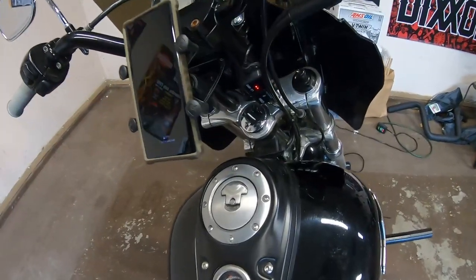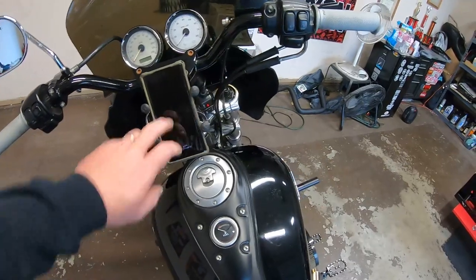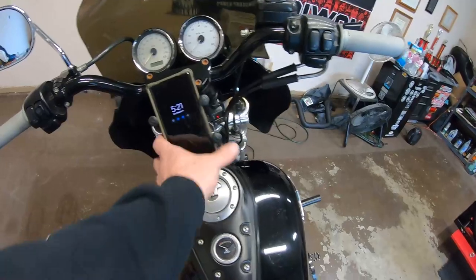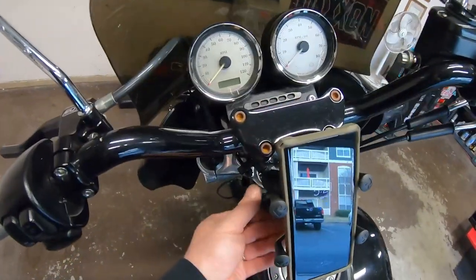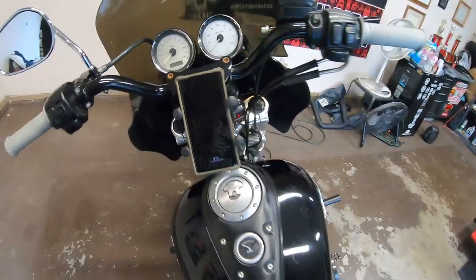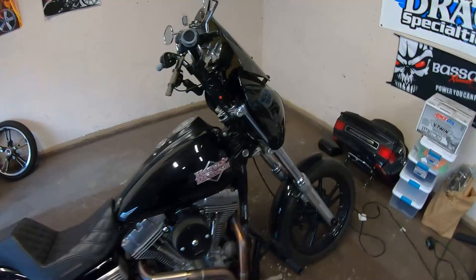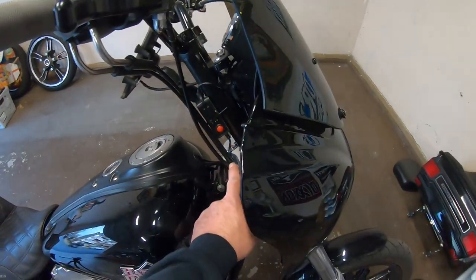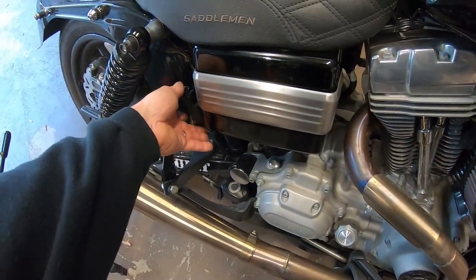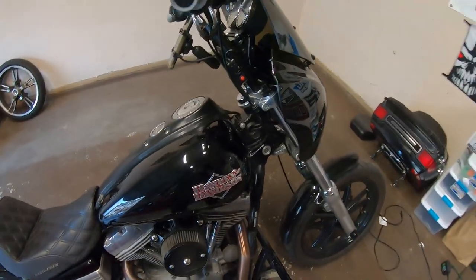So that's it guys. We got the controller installed and the mount installed — it's pretty cool and it seems to be sturdy. I'll put the safety strap on it and we'll give it a test run tomorrow and see. It's a super easy install. I just ran the wire down here and underneath the gas tank, then to the battery tender plug, and used zip ties to zip everything out of the way.